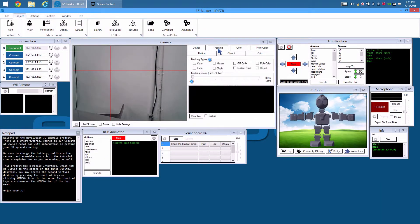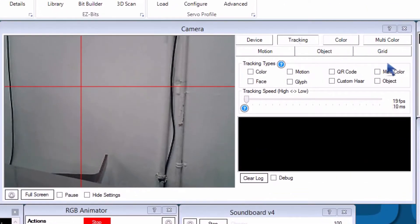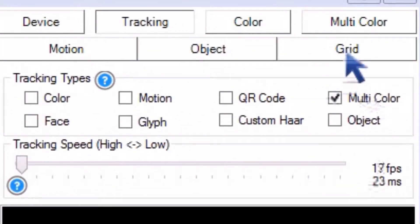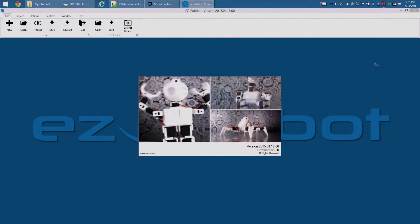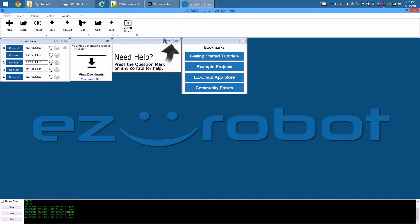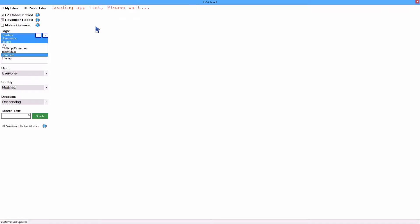One of the features that makes EasyRobot so special is the camera, which can detect faces, objects, glyphs, QR codes, and multiple colors. For this tutorial, we will use the JD Humanoid. However, this process can be easily applied to any EasyRobot configuration.